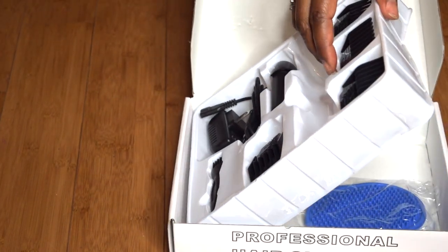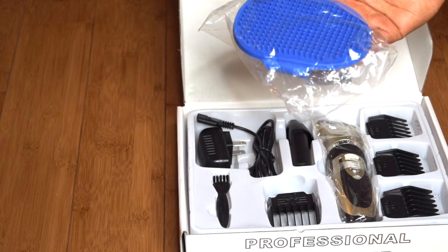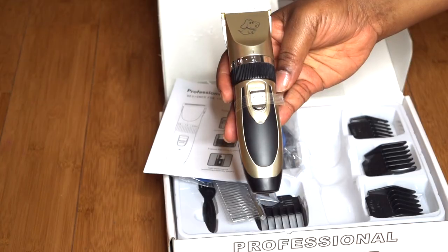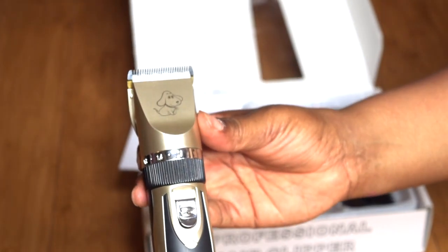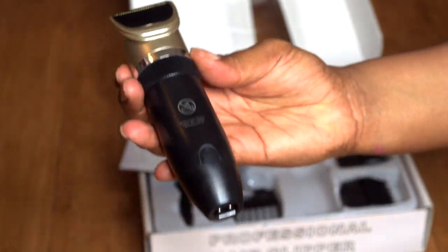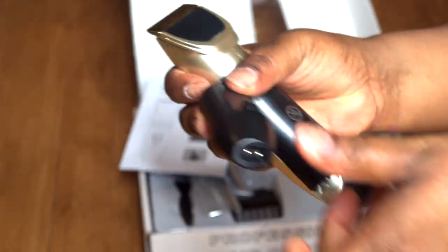It says guaranteed satisfaction, and I am highly impressed with these clippers. I love that they are rechargeable and cordless — so if you have a dog that's hard to keep still, you can let them lay on a pillow somewhere comfortable without worrying about cords or anyone tripping over them. Hassle-free.